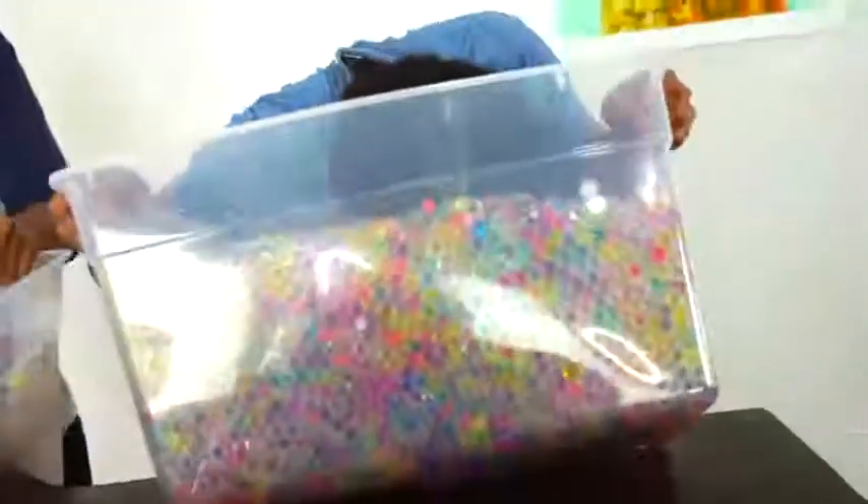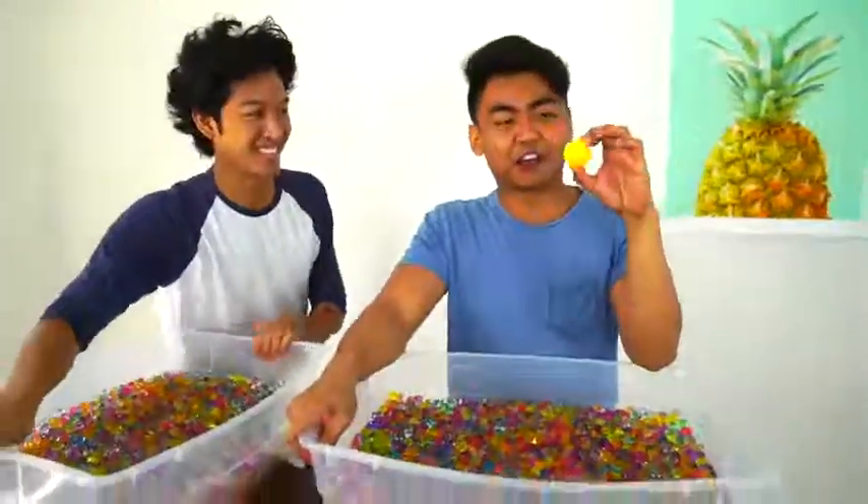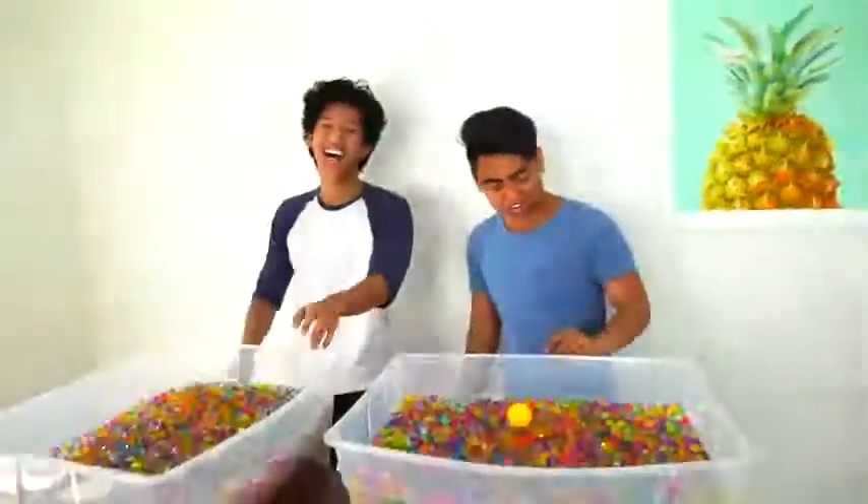A squid! Here we go! Whoa! Nope. That was very difficult. I found a ping pong ball though. Alright, I'm not going to do that again — that was scary.